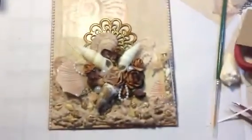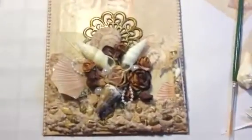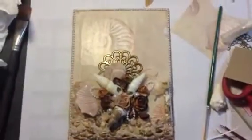And that's my card project for today. I hope I gave you an idea on how to decorate with shells and a sea theme. Thanks everybody for watching. Take care.